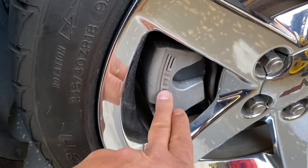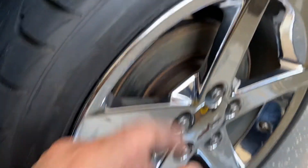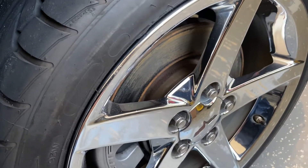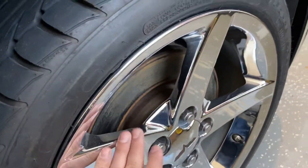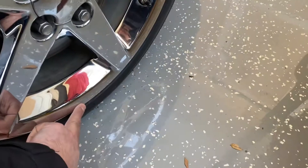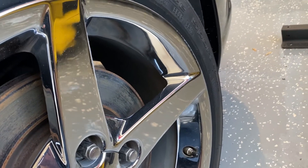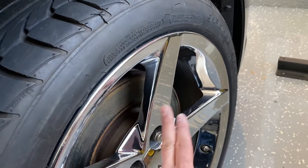Long story short, the calipers are going to be red and the raised lettering is going to be a high polish. I already got the wheel ordered. I was going back and forth trying to figure out what to do with these wheels — powder coat them, buy new ones, sell them. I'm going to keep them, but it is cheaper for me to buy a new wheel because of the rash here than to get this one refurbished.